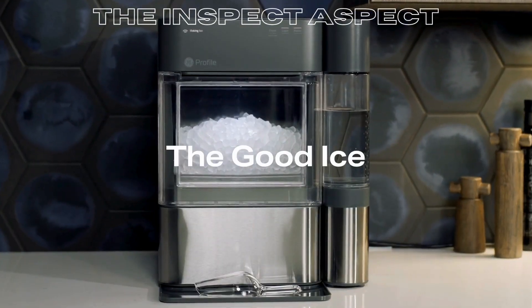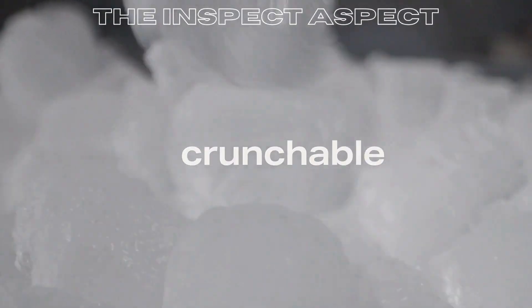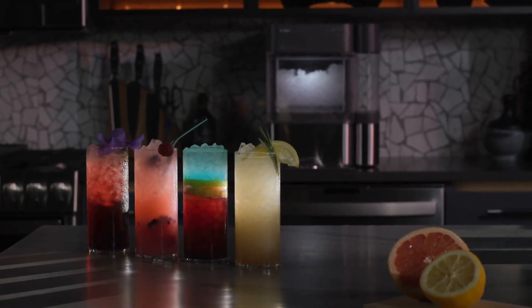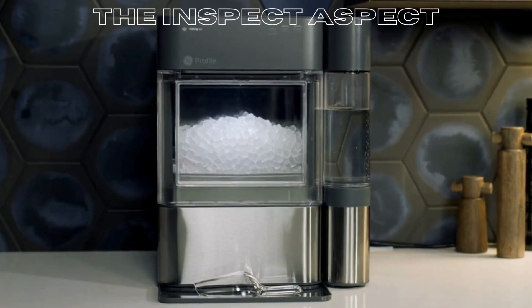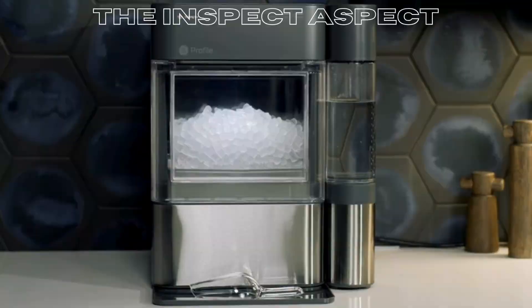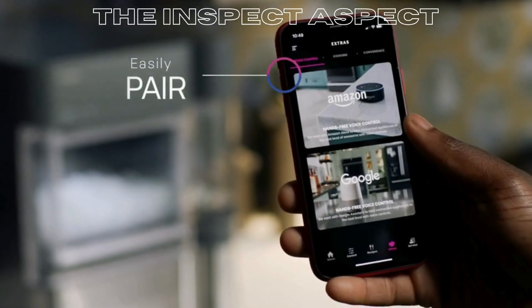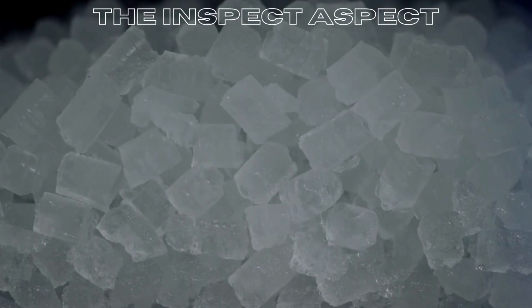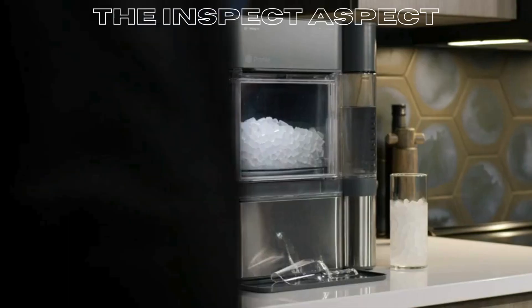Hey there, are you tired of waiting for traditional ice cubes to form? Do you crave chewable, crunchable, nugget ice that's ready fast and retains its flavor? Well folks, today I bring you a solution that can revolutionize your ice making experience — the GE Profile Opal 2.0 Countertop Nugget Ice Maker. Stick around because this could be a game changer for your kitchen.